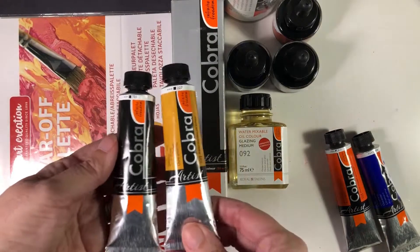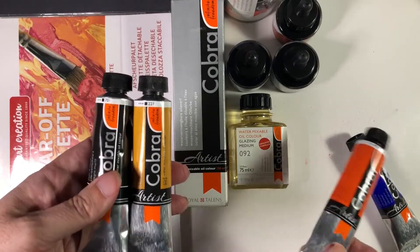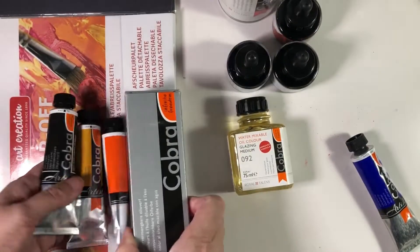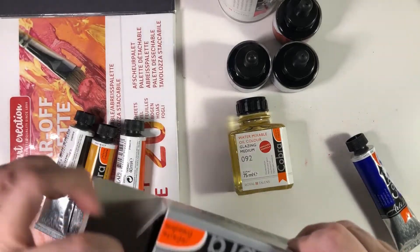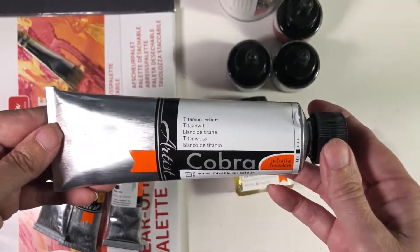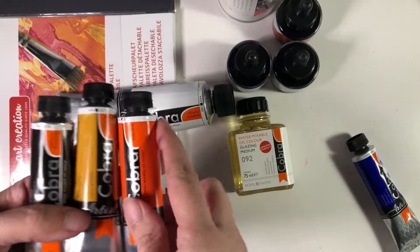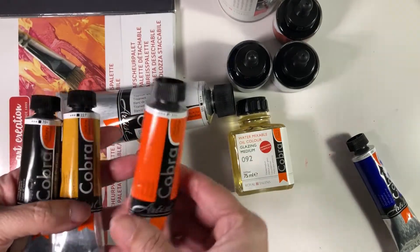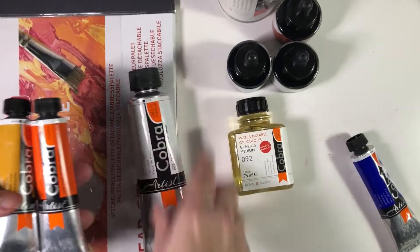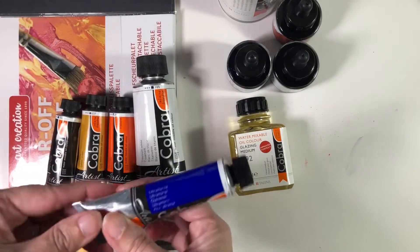What I got is called the Zorn palette. Anders Zorn was an artist from the late 19th and early 20th century, and this is the palette it's thought he used. I'll take this out — this is a huge tube of white. His palette was ivory black, yellow ochre, vermilion or cadmium red light, and white.